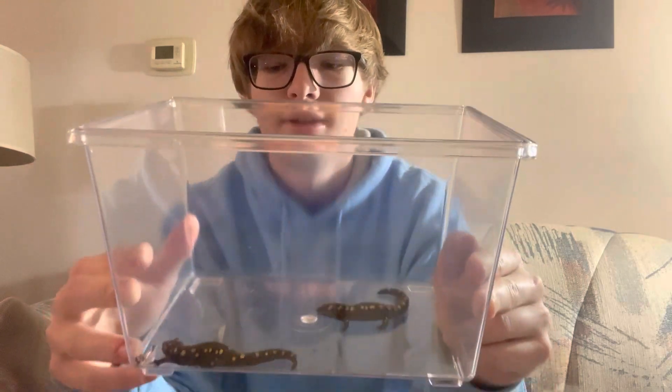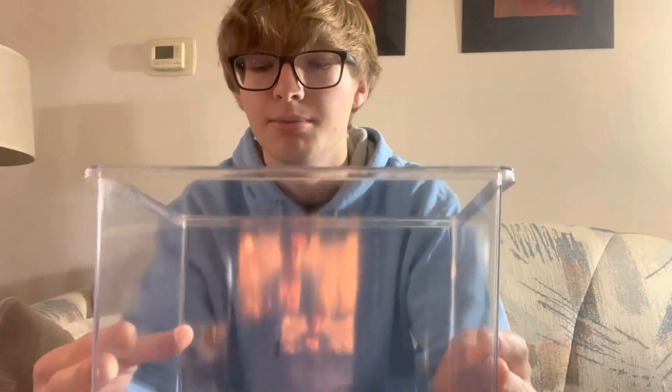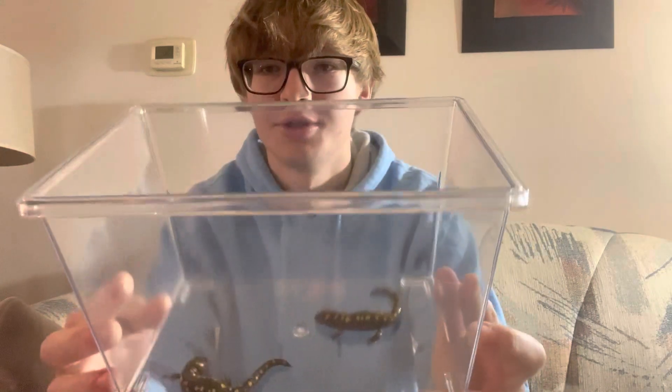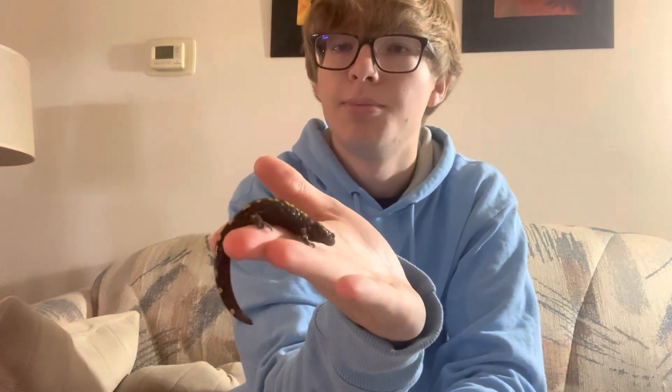I wouldn't buy spotted salamanders if you don't already have one. People will go out and collect hundreds of them and just sell them for really cheap, and I personally wouldn't support that. I would just go out and find a spot that has a lot of them, and catch a small one — no bigger than this — because you don't want to take out the breeding adults. I found probably like 30 that size, so I figured there's plenty and I might as well take one or two.